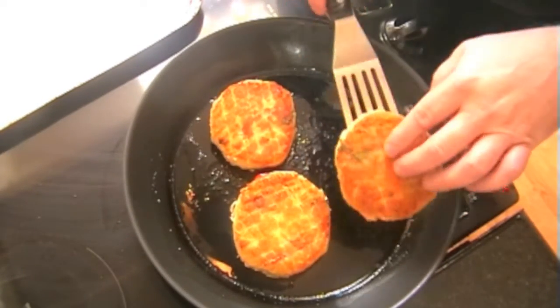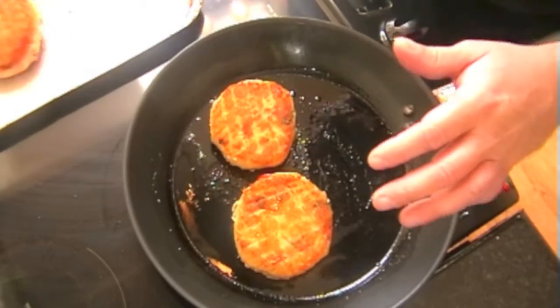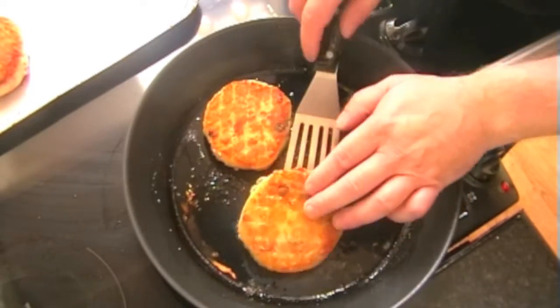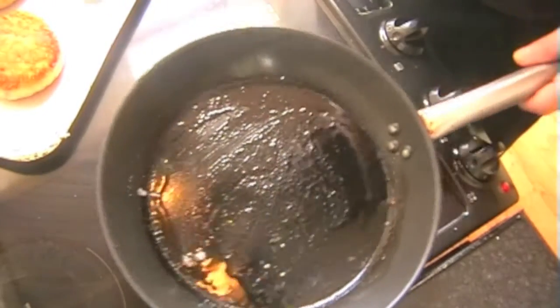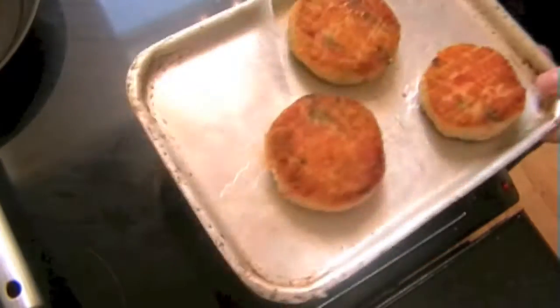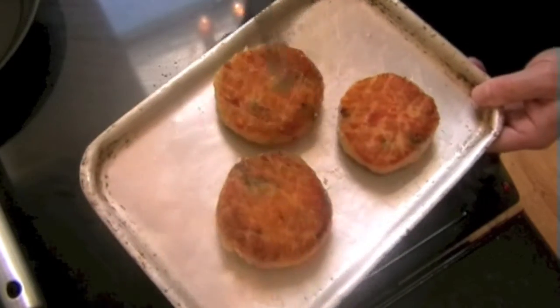Now we're just ready to flip these — you can see what I'm talking about in regards to the colour being perfect. Absolute perfection. So they're going to go onto the tray, into the oven at 180 degrees for around about 10 to 12 minutes.